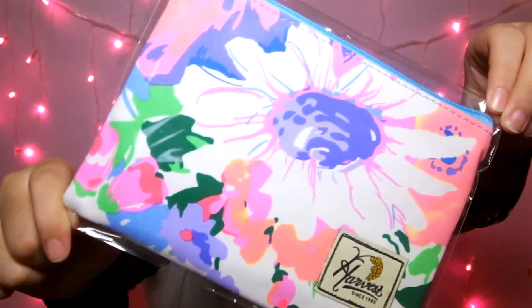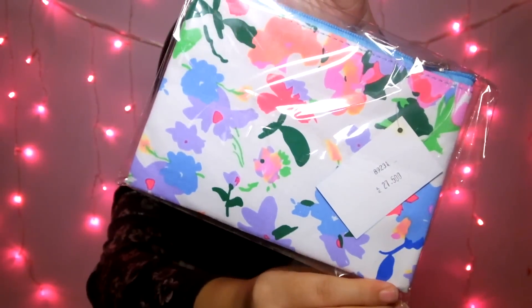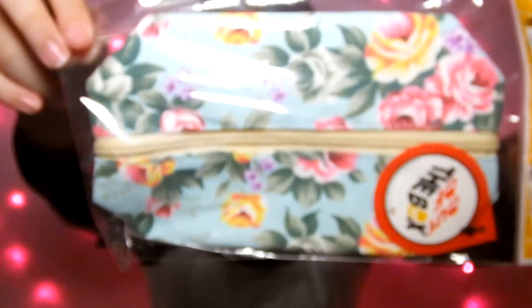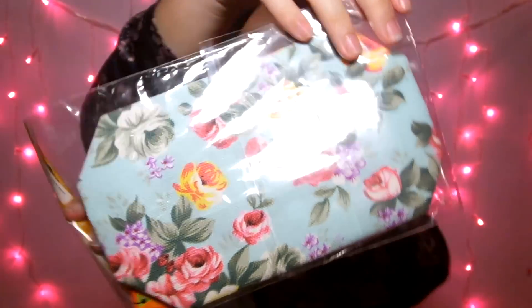Yang pertama aku pilih itu adalah ini — ini adalah tempat pensil. Dan ini lucu banget, warnanya tuh bener-bener colorful, makanya aku pilih. It's so cute! Selanjutnya, aku beli tempat pensil lagi. Ini tuh out of the box, kayak Cat Kidston tapi bukan Cat Kidston. Ini pattern bunga lagi — yeay, aku senang!